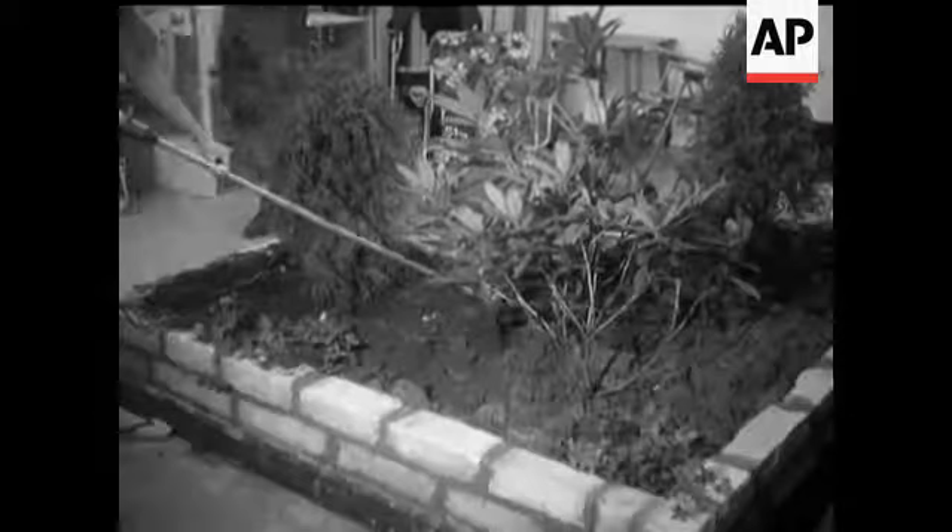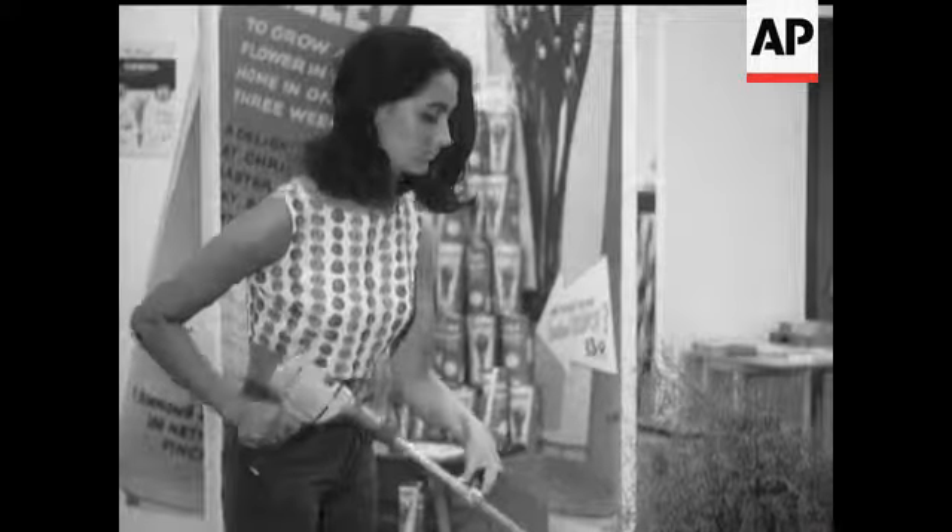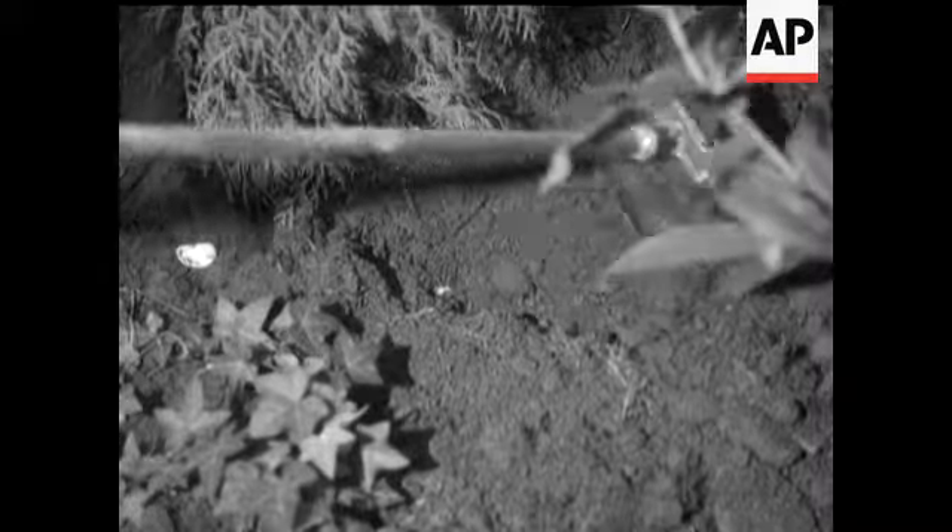If she buys you a power drill, buy her this gardening attachment and get your own back. And lay your own parquet floor — she'll have to polish it.